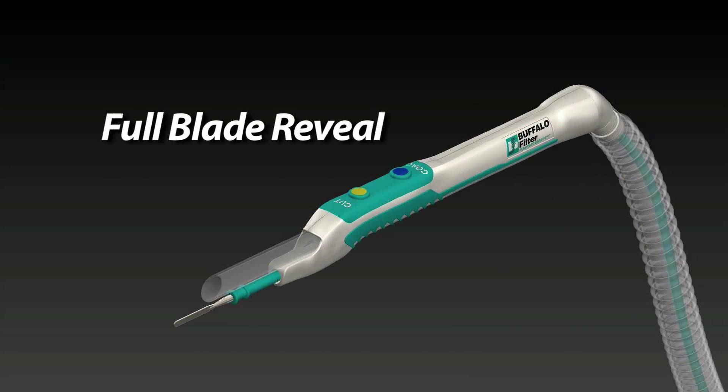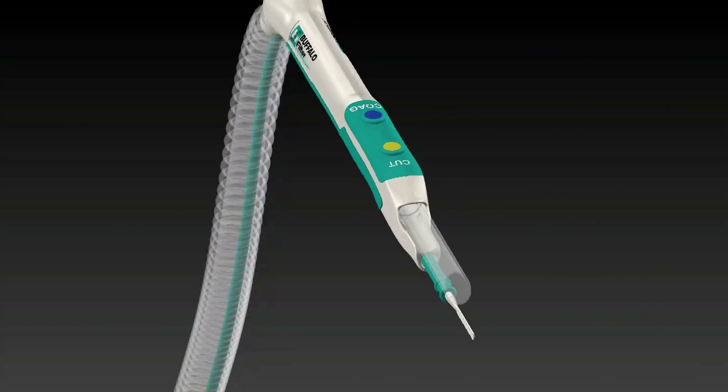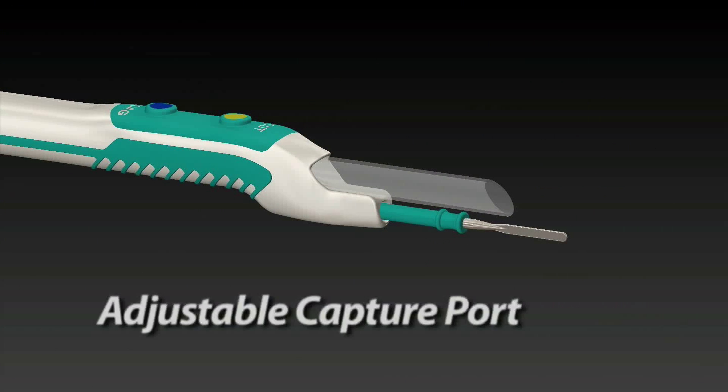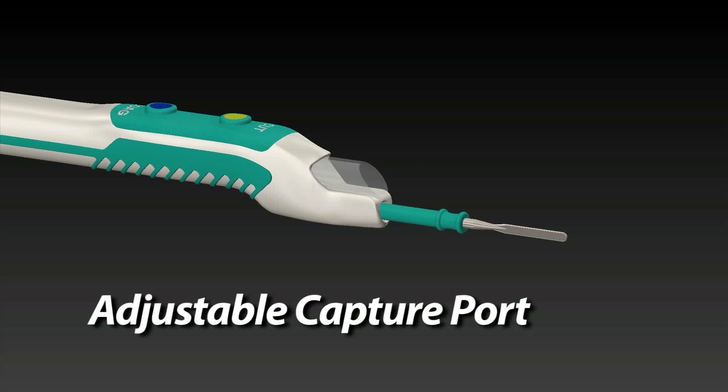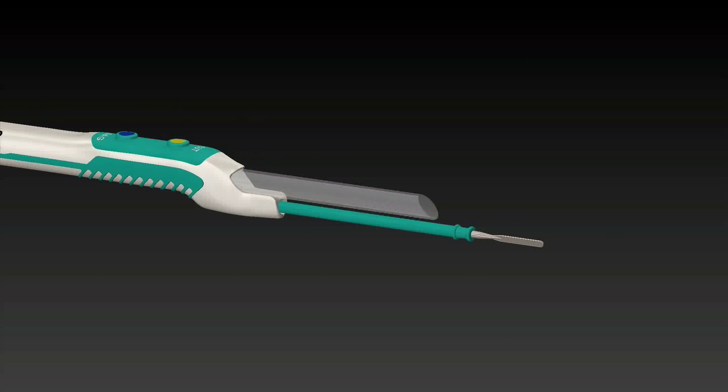With our full blade reveal design, Plume Pen Elite offers exceptional visibility for the surgeon. The adjustable capture port can be easily positioned to accommodate multiple blade lengths. By extending and retracting the port, plume capture is optimized.